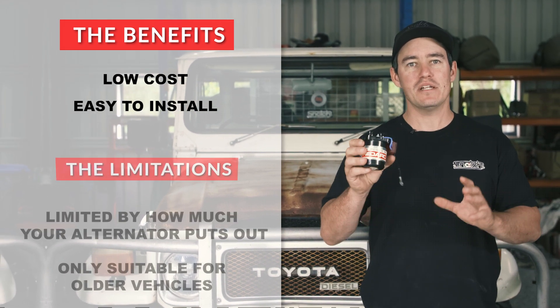When you turn the engine on, it charges at 14 volts to recharge the crank battery. When the engine gets to operating temperature, it drops that down to around 13.3 volts, because it's happy that it's got the starter battery back up to being fully charged. The problem is, an isolator like this will turn on at 13.2 volts and turns off at 12.7 volts. So as your alternator changes voltage, it could be turning your charger on and off at the same time, without you even knowing. That means your battery won't be getting fully charged.